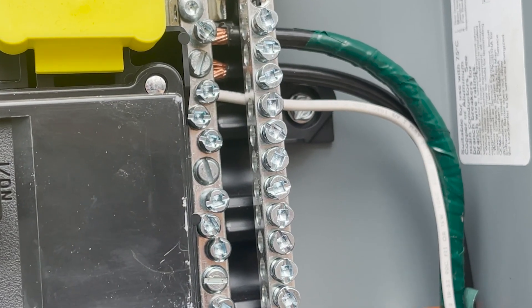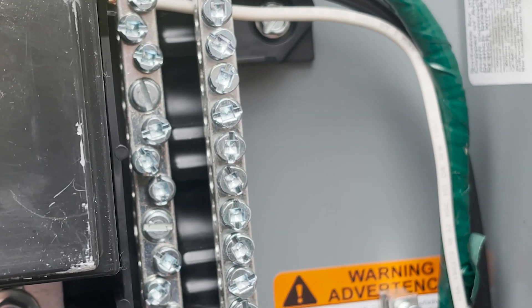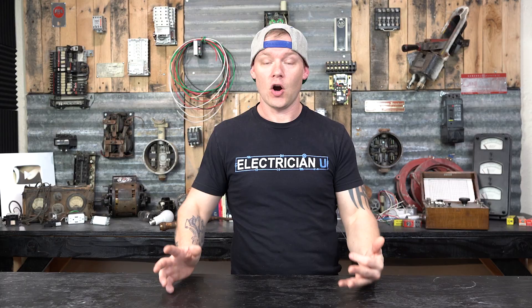I could do 30 videos on grounding and bonding, but I'm just going to tackle this for right now. There's a reason why we put our neutrals and our grounds together out at the service, and it's really crucial that we do it a certain way and that we don't do it in other places. Let's get into what grounding and bonding are so we can understand bonding a little bit better.